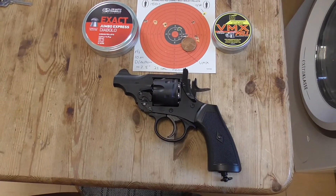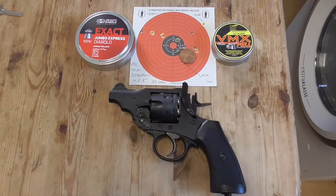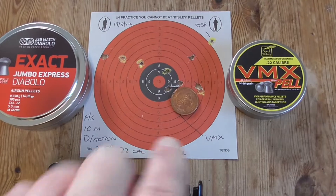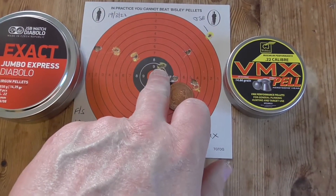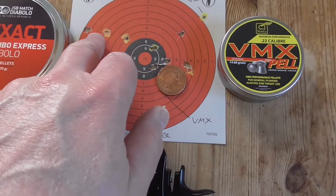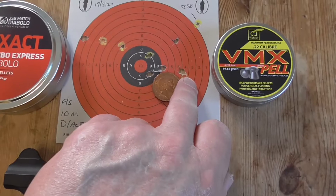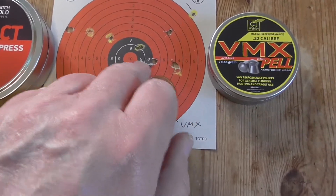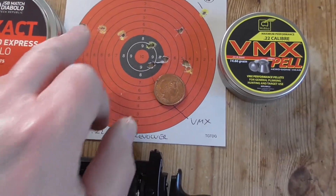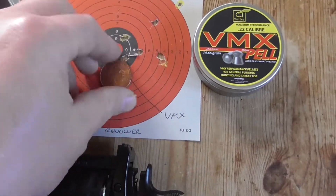So this is a short bit of video attached to the end of the 10 metre double action shoot with the VMX pellet. This hole here I thought was actually a GSB - obviously a VMX, actually a GSB. So you've got five GSBs, which are all chalked in. The VMX pellets - one missed - so I've actually got four in that area there. That's not too bad.